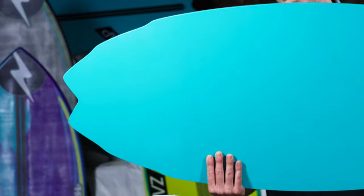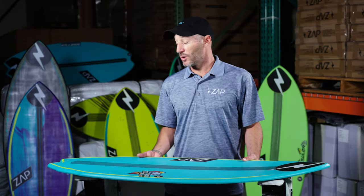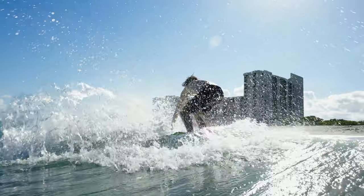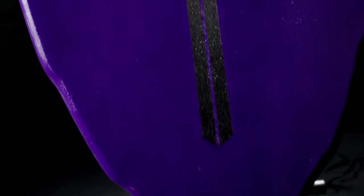It's got this double wing swallowtail, which is killer for a tail release. You can actually get the tail out of the water when you do a bash, wrap, or frontside. And it's also going to be a little bit looser of a turn.